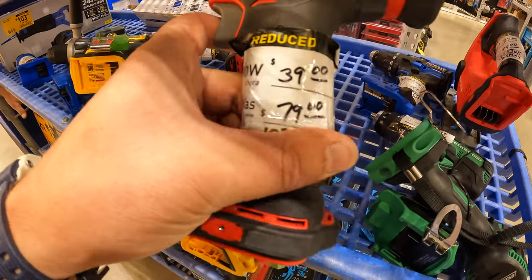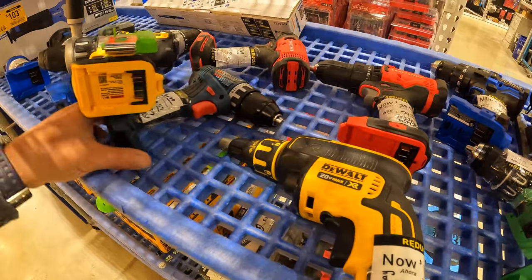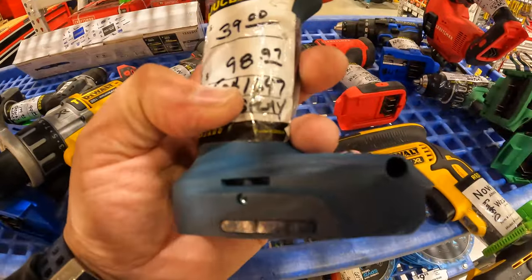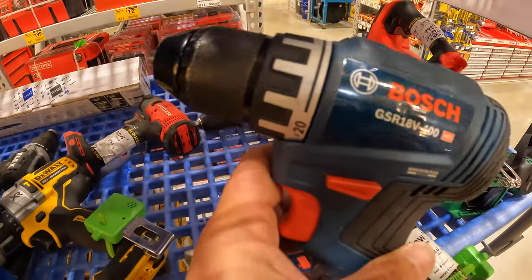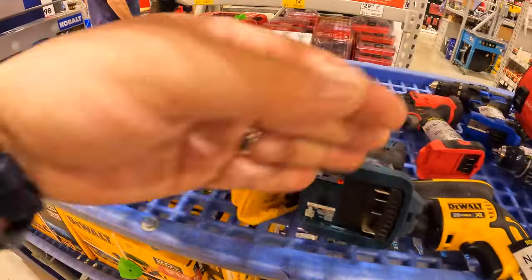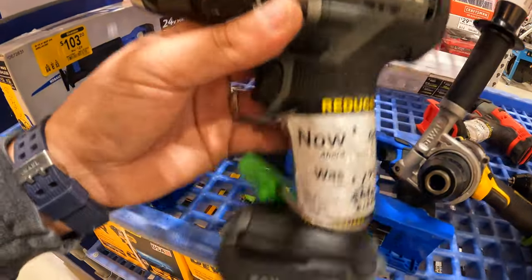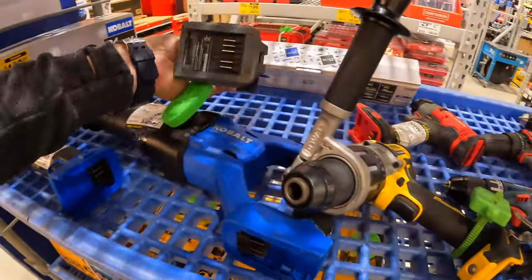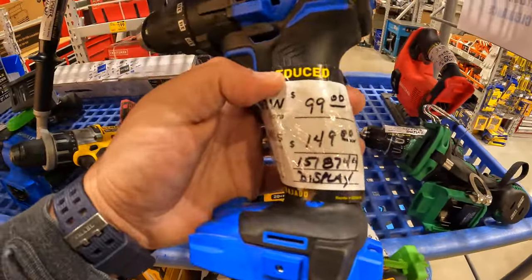Craftsman brushed drill driver — $39, was $79. It's brushed, but still it's $40 bucks. $39 for the Bosch drill driver, was $98.97. This is the one that's on sale over there for $100 as a kit, so you can save $60 just for the tool. Flex drill driver, non-turbo version — $100, was $179. Cobalt XTR hammer drill — $100, was $149.